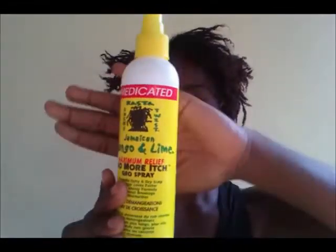This video is for persons who have locks or kinky hair and they 3-strand plaited or twisted, but it can work for anyone.